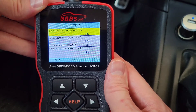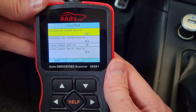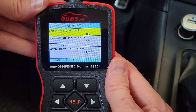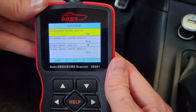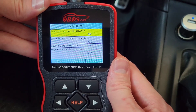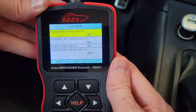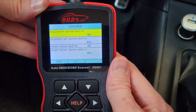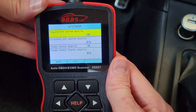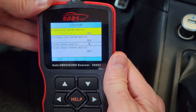If a monitor stays incomplete after a couple of drive cycles, it's possible you have a pending trouble code that's preventing that monitor from running its test. This is where scan tools are really useful — you can find out what the trouble codes are and decide whether to make the repair yourself or talk to a mechanic. Knowing the trouble code ahead of time lets you discuss the possible causes and costs with the mechanic.